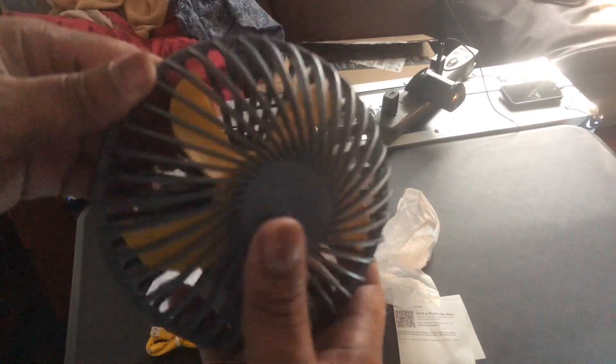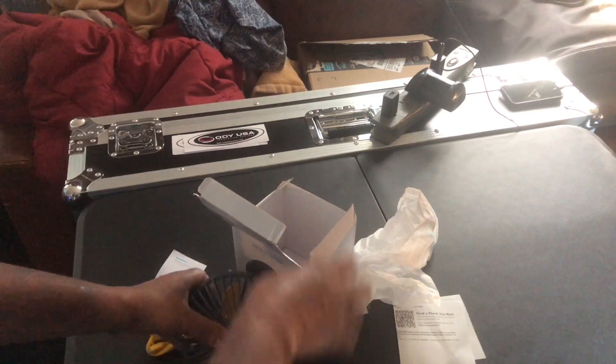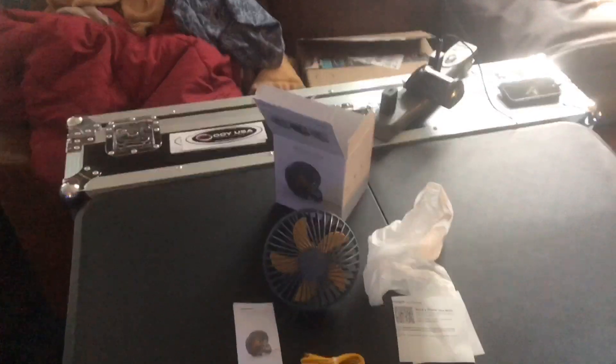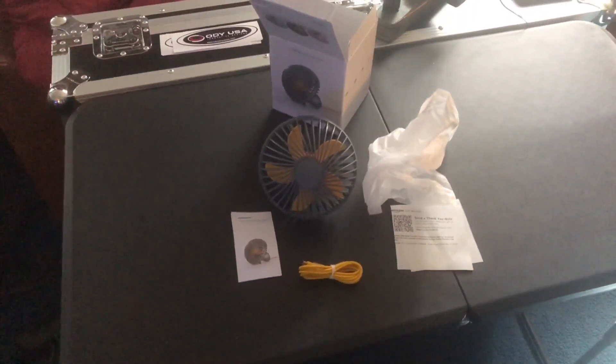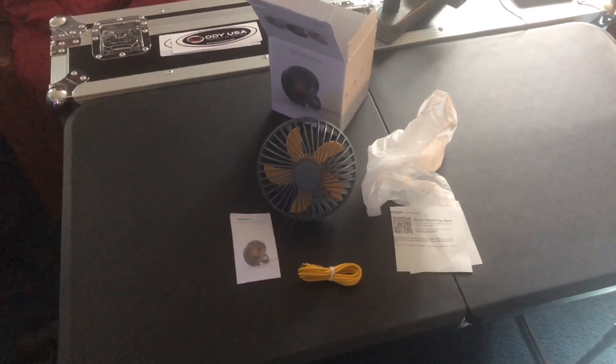And here's the fan. I'm gonna take it over here and plug it up and see what we got. Thanks for watching, and we're gonna get ready to test it.